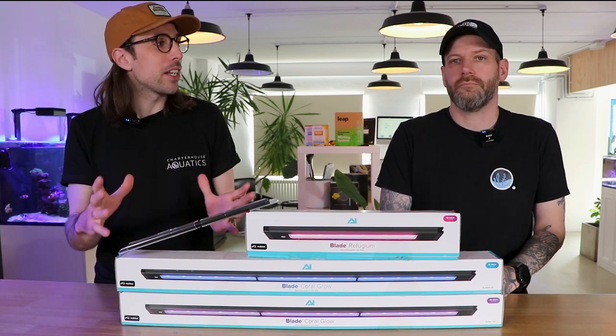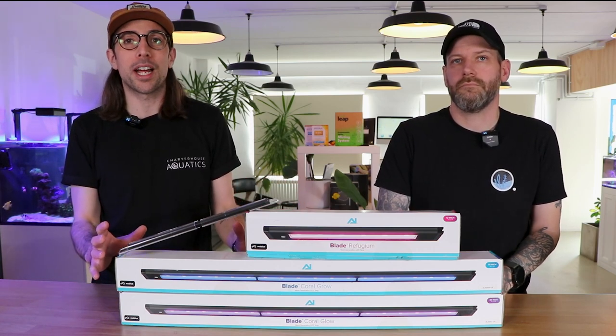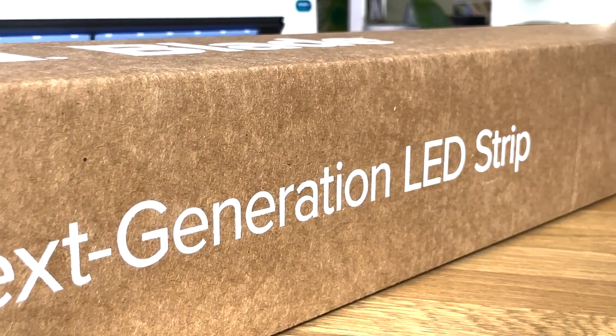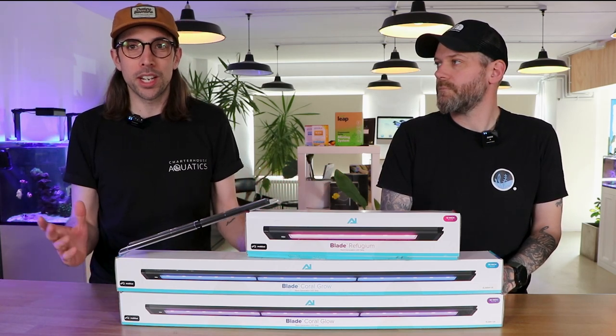Most of their LEDs are up and over pendant style lights that seem to have dominated the hobby for the last few years. People have really started talking about the AI Blade because there's something quite different — they are a strip light, harking back to those strip light days where people maybe had lights in a hood or a fluorescent bulb. So it's a real change.